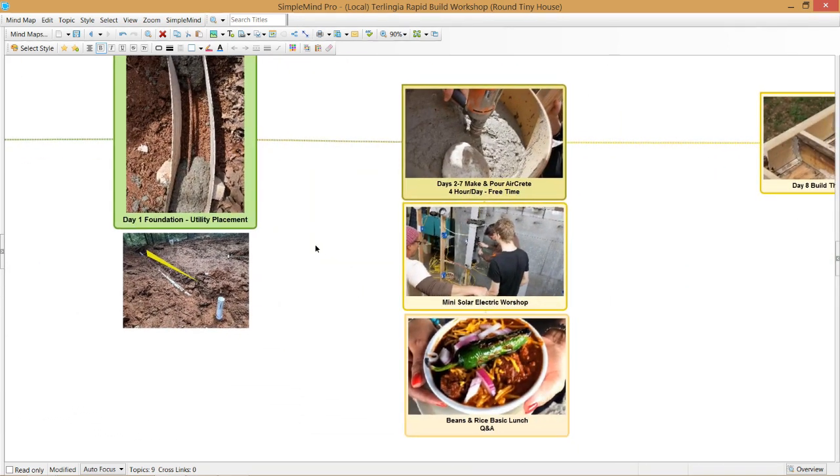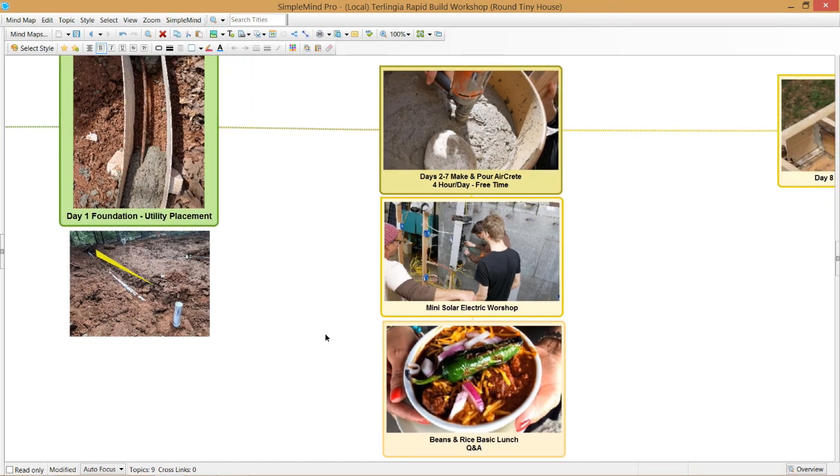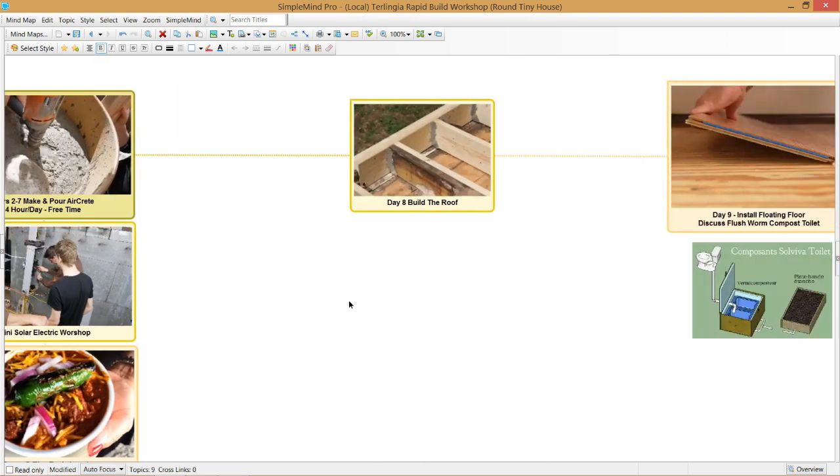For four hours a day over six days, we will mix the aircrete and completely finish filling the form. After the form filling, we will have a small solar electric workshop for about an hour each day, giving you most of the rest of the day to do as you please in the area.